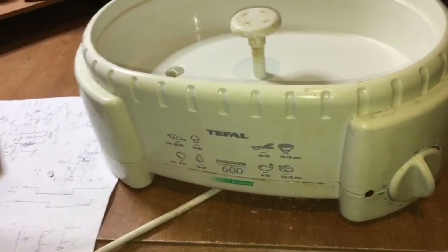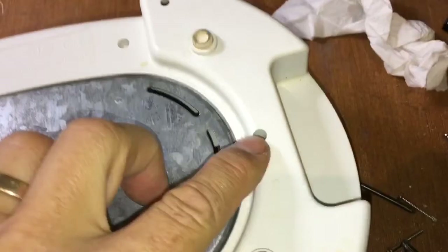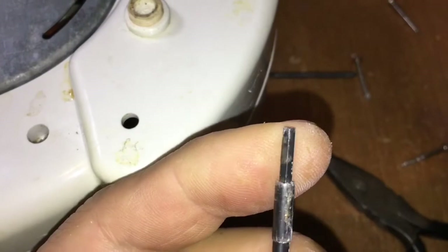So we're going to take it apart, show you how to do that, fix it and then show it working again. First, turn it upside down. This particular one is model 3663, and there are six screws to remove: four with a Phillips type head, and two which have a hexagonal type head. So you need a hex key or a little screwdriver set with that sort of hex key drive on it.